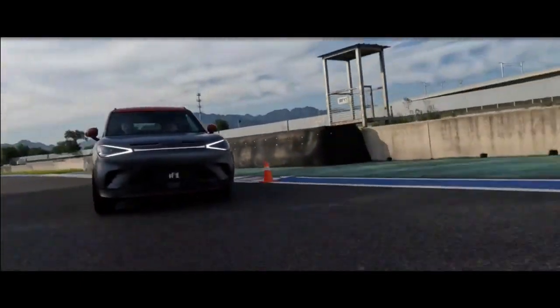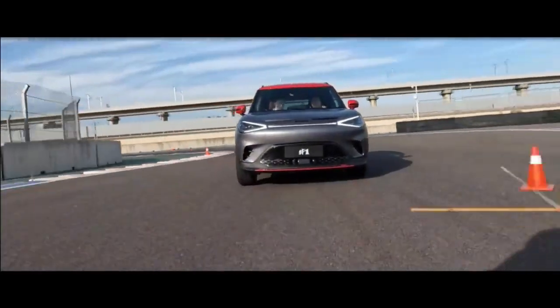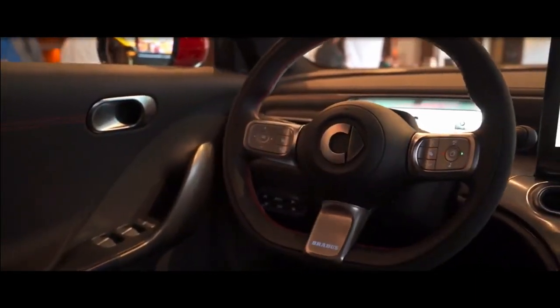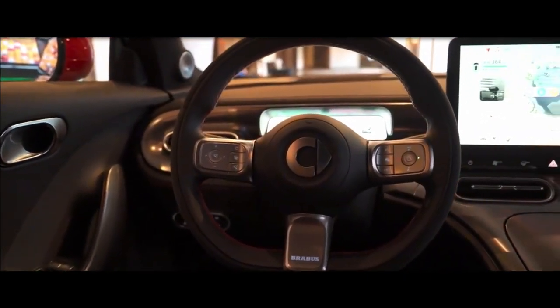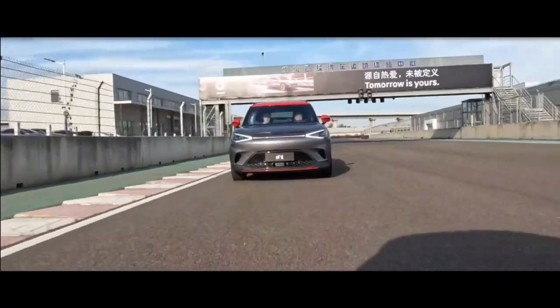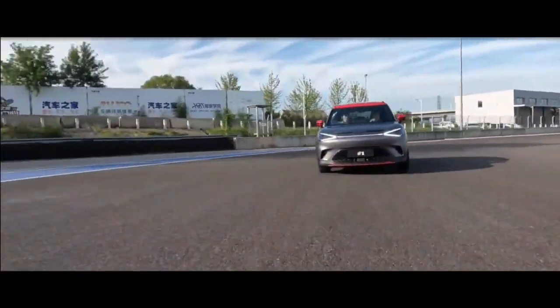Now Brabus has turned its attention to the Smart One small SUV, improving performance and adding more exclusivity and driver-focused appeal. Based on the GLC platform, the Smart One Brabus has a pair of motors delivering four-wheel drive and a total output of 422 brake horsepower and 543 newton meters of torque, for a 0 to 62 miles per hour time of 3.9 seconds.